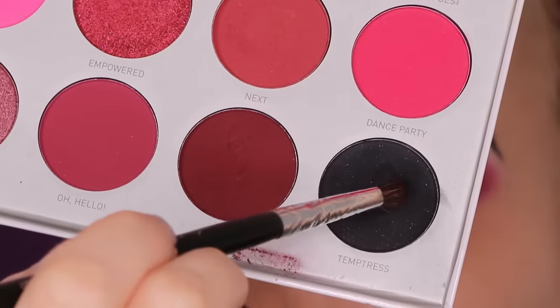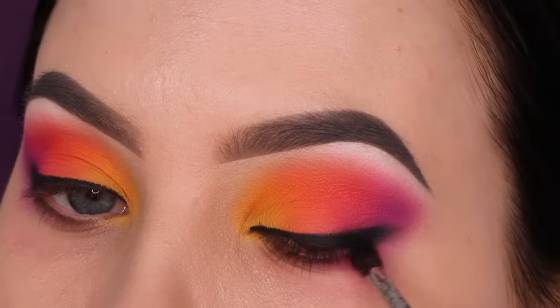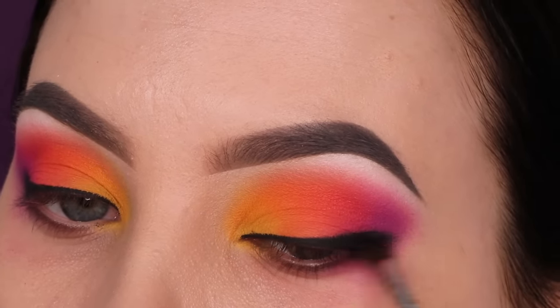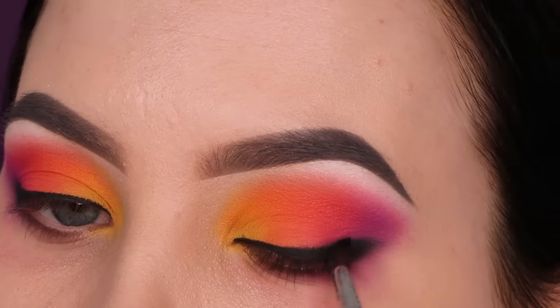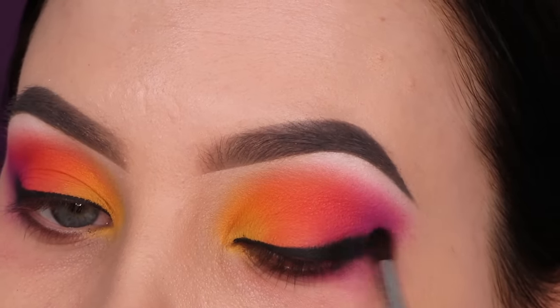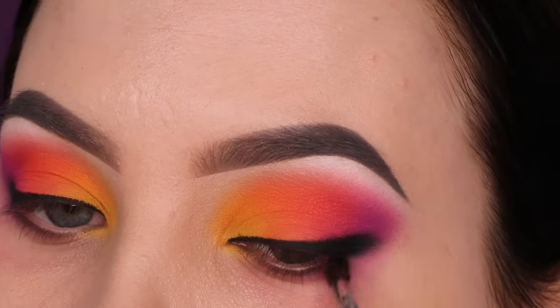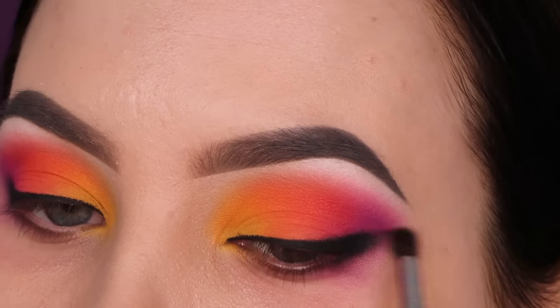When I'm done smudging out the eyeliner, I take a little bit of black eyeshadow and use a tiny blending brush to blend it on top of where I applied the gel eyeliner. This makes the transition around the gel eyeliner a little more smooth, because gel eyeliner has a thick consistency and can look a little harsh. With the black eyeshadow I fade it out to look a bit softer.